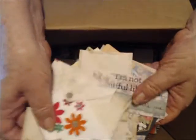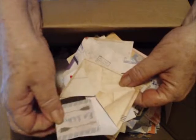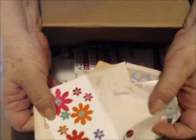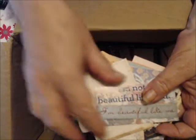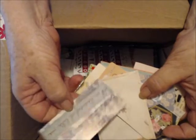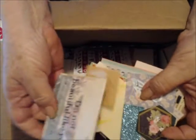Just tons of these — tons of clusters. I filled some mini envelopes with journaling cards and all of these are filled now, so they're ready to go in journals. I also just cut out some different little things I could use in journaling.